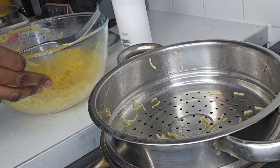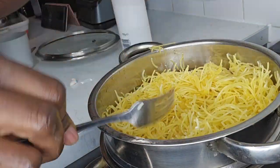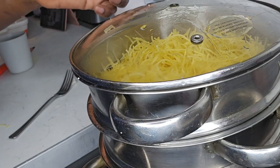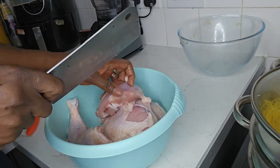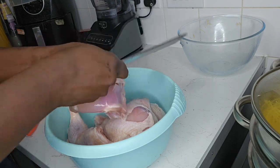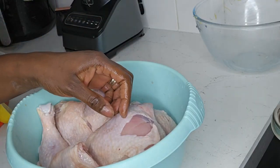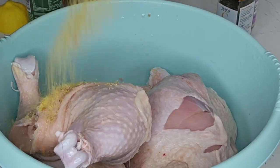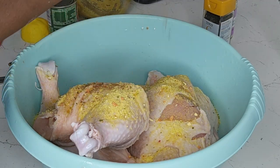After mixing everything thoroughly I transfer it back in the steamer, so you definitely need a steamer to do this. At this moment I have cleaned my chicken and I'm just slicing it — the cuts allow the seasoning to get into the meat for better flavor throughout and also help speed the cooking.